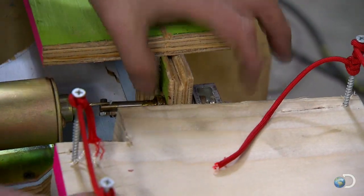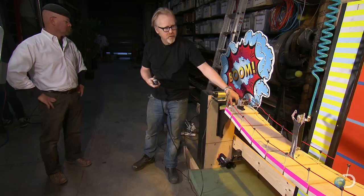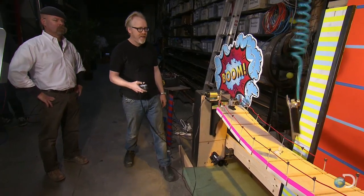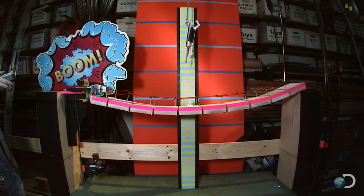It's a precision bridge drop mini rig, but first they're going to do a control to measure the height of the jump on an unbroken bridge. And with that leap reaching 22 inches.